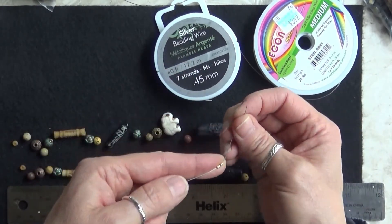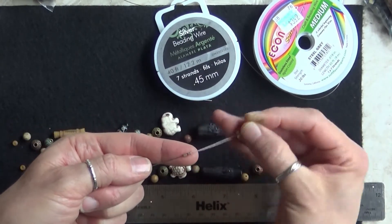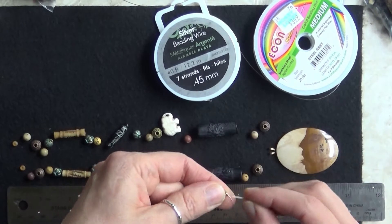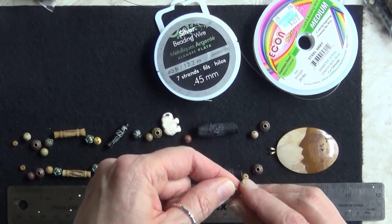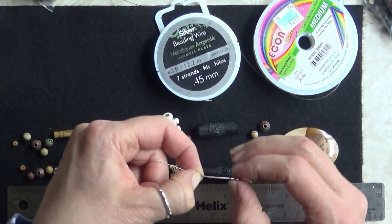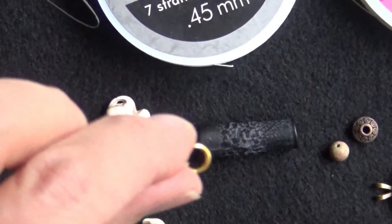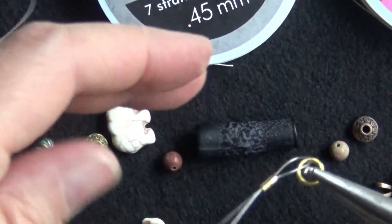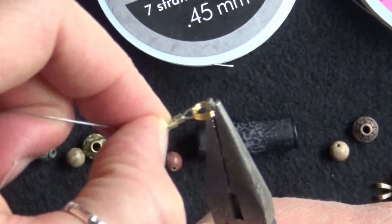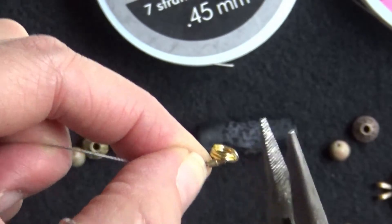I've got those two crimp beads on there, and then my little gold jump ring. You put that on and then go back down through the two crimp beads. You can use your pliers for this. Grab the pliers, put them on that jump ring, take the bigger tail, and go ahead and squeeze those in. You want a little bit of play in there because you want things to move freely.